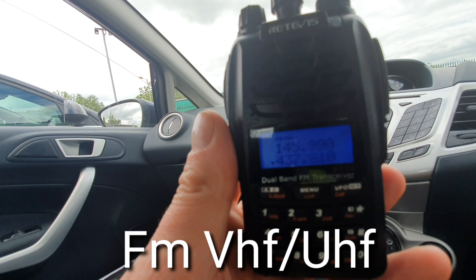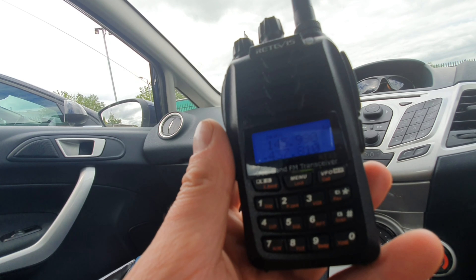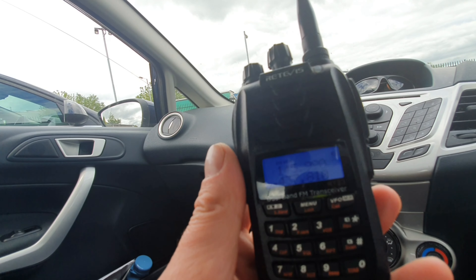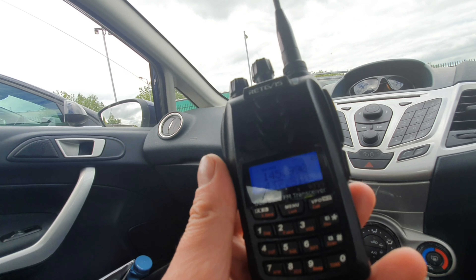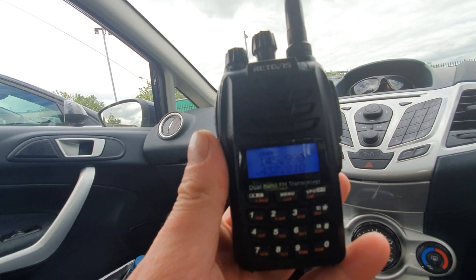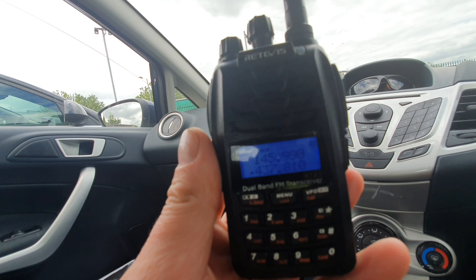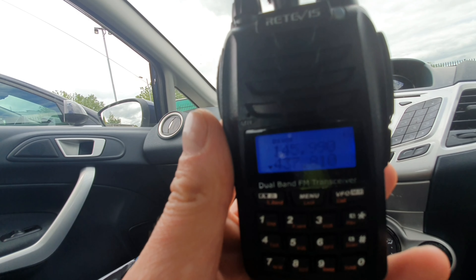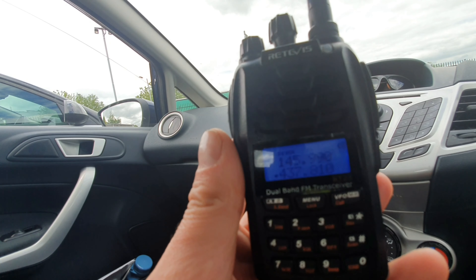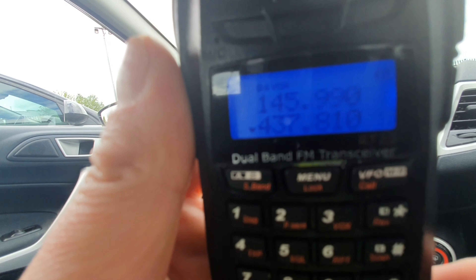Hi everybody, it's Chris 2E0UKH and we are looking at the Retevis RT23. Retevis kindly sent me two of these and we'll be going out doing some tests with a friend to see what the audio is like and hitting some repeaters. The reason I agreed to do this review is because I've had one before and I know they're pretty good — very good for the money. It's about 50 pounds at the moment, though the price varies.